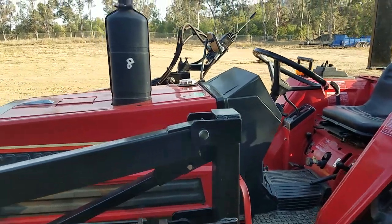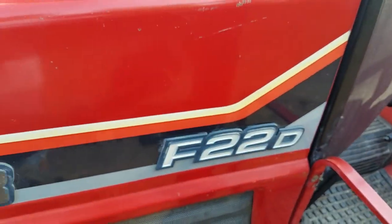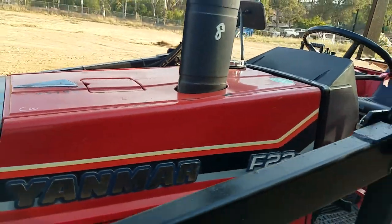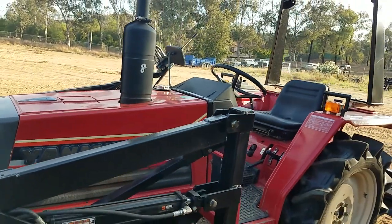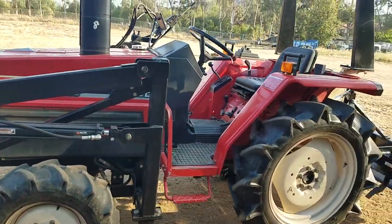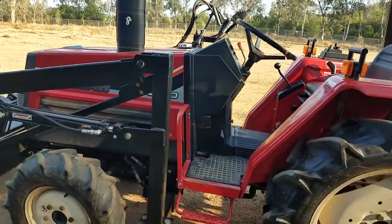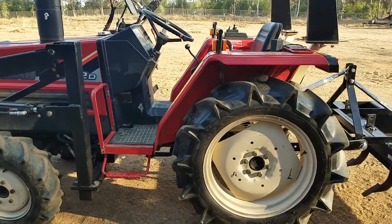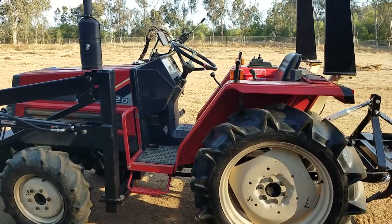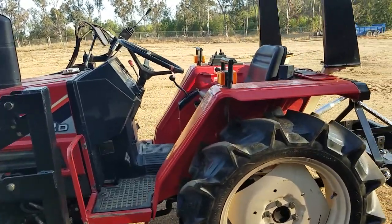This is a Yanmar F22D — this isn't something that was bought by Vietnamese resellers who take them apart, spray paint everything, and you never know what you're getting. They buy the grade-B tractors that are rusted out and spray paint them so they look brand new. That's not this. This is a Yanmar F22D — what you see is what you get, and this is a nice tractor.